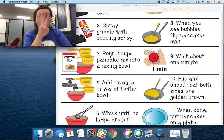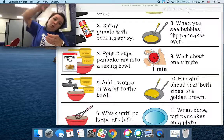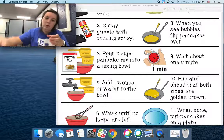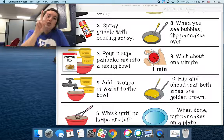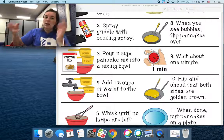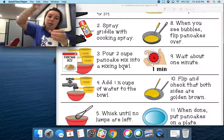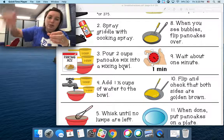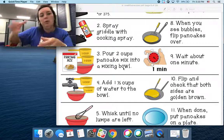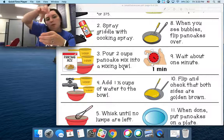Step number three: you're going to pour — show me how you pour — two cups of pancake mix into a mixing bowl. So you're going to put two cups of pancake mix into a bowl. You're going to pour very carefully. Can you show me how you pour? Pour.